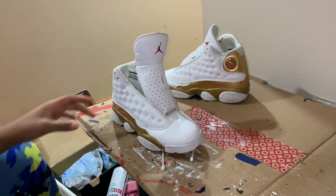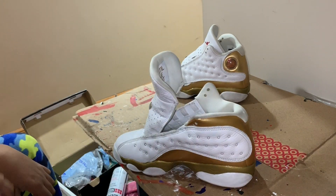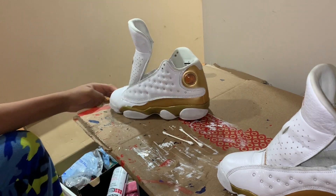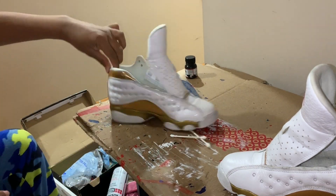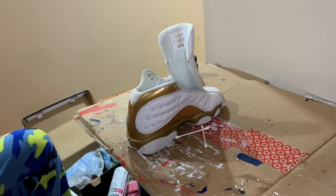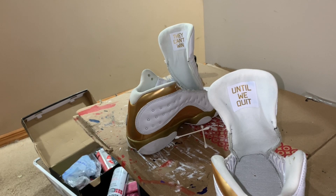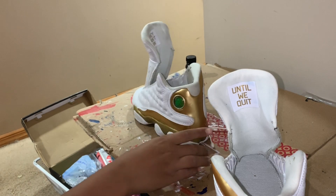Before we actually lace these shoes up, we're going to go ahead and apply our Kiwi Protect All Water Proofer. Just go ahead and shake the can a little bit and spray it on. You don't really need to take light strokes — you can just lightly spray it and it's still going to work the same way. It might work more if you just apply more, which is what I'm doing.